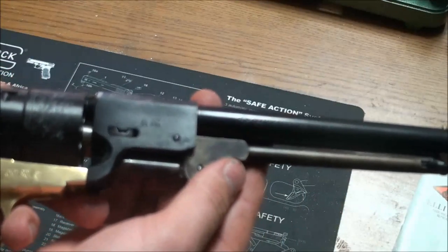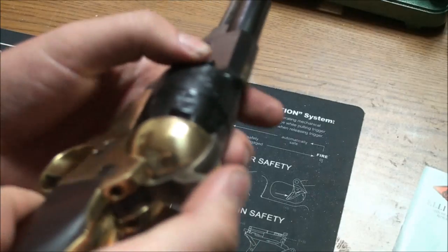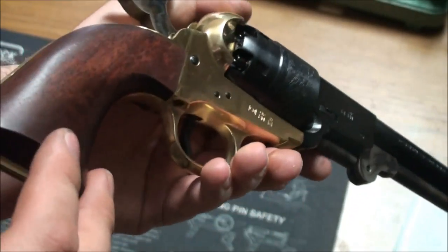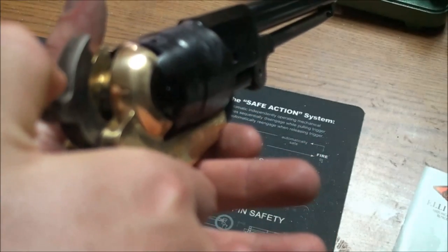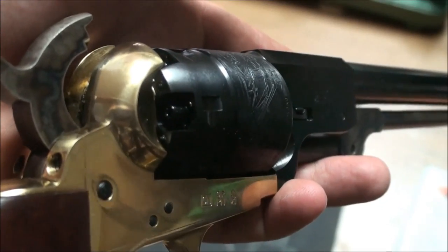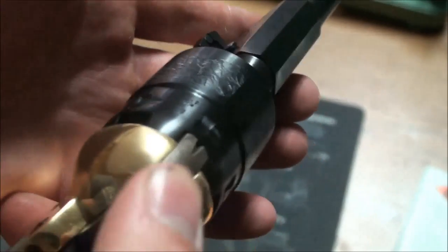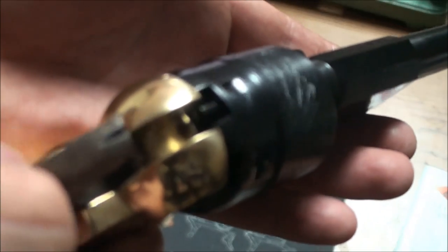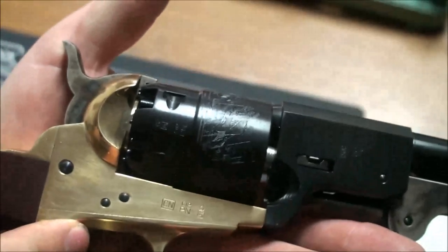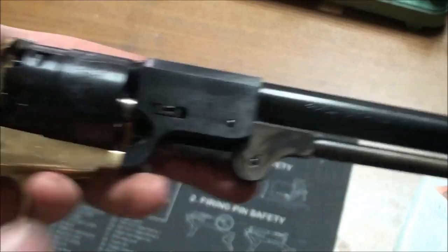Another thing I really like is the Walker-style barrel, where it has the octagonal barrel extension that transitions into the round barrel. Out of the box it's still pretty oily — I wiped it down before starting the video — but I'm very happy with the way the lock is cycling. At half cock there's a little bit of over-travel, but nothing I can't take care of. It locks up pretty good, and this is right out of the box with no disassembly.